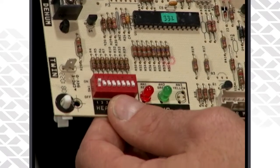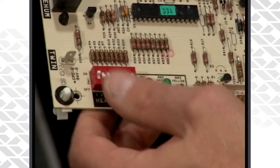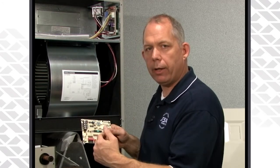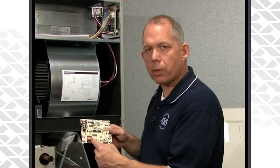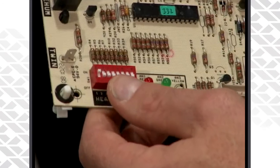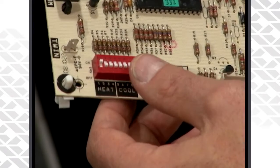On the blower board itself you will find some dip switches — that is what you're going to use to set your heating speed and your cooling speed for that air handler. If you're making a blower speed change on the board, power down the air handler, make your switch change on the board itself, and then power up the air handler to accept that new change. If you do this with power on, it will not take your new setting — it will stay at the previous setting.